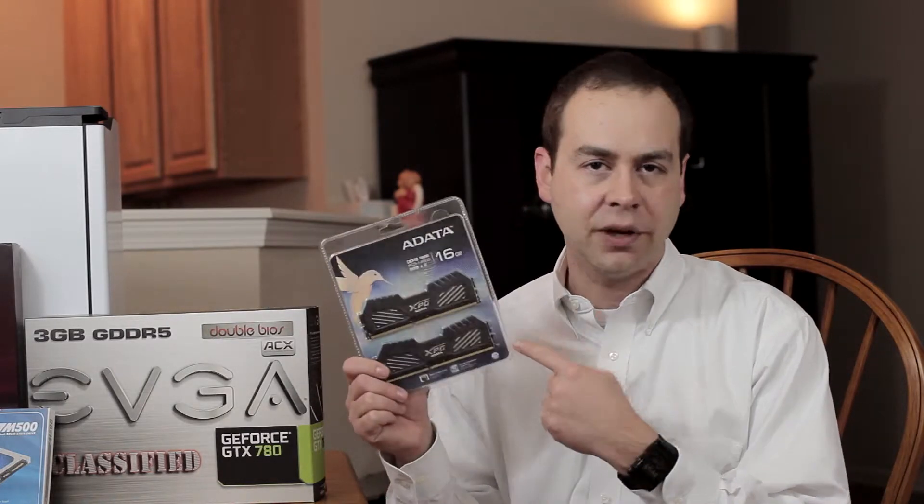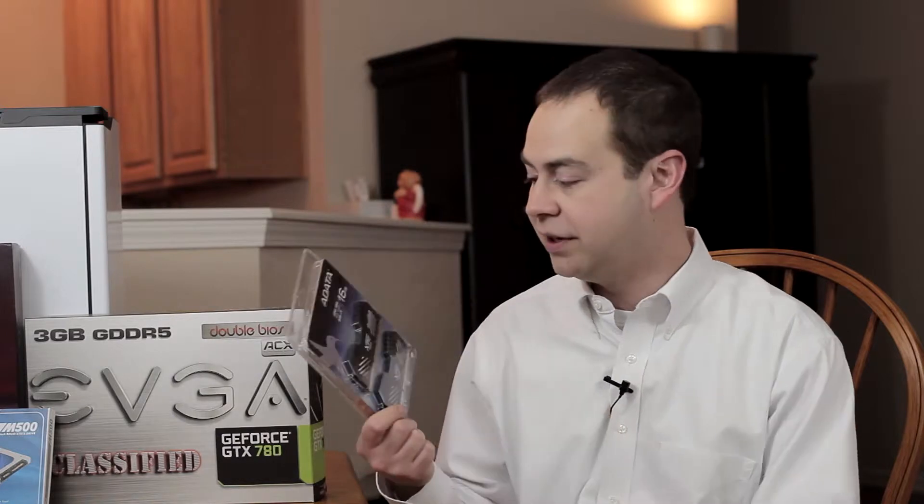That's pretty much the same timings you would probably get if you took a 1600 set and overclocked it. They're just kind of telling you, we already baked the profile into this memory so it's going to be good — you just go into your BIOS, turn on that profile and you're good to go. Auto overclock. No fuss, no muss.